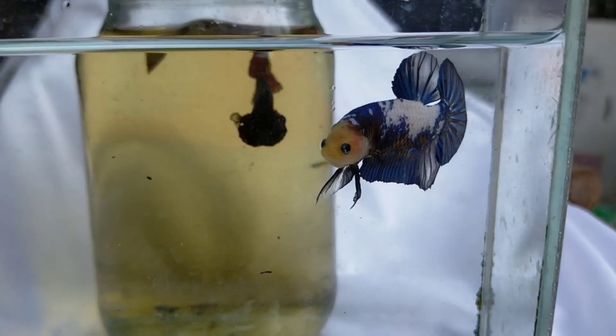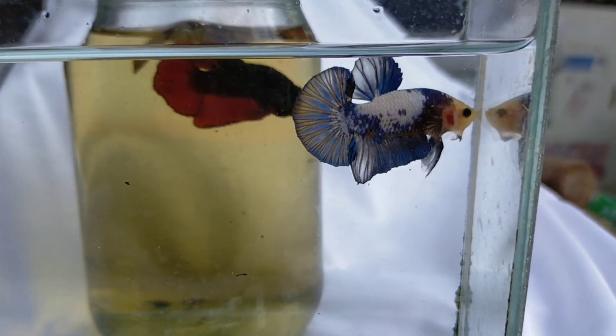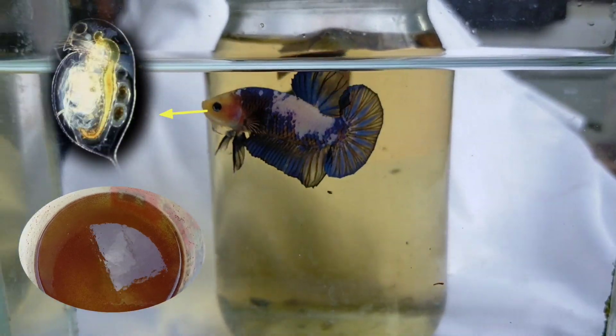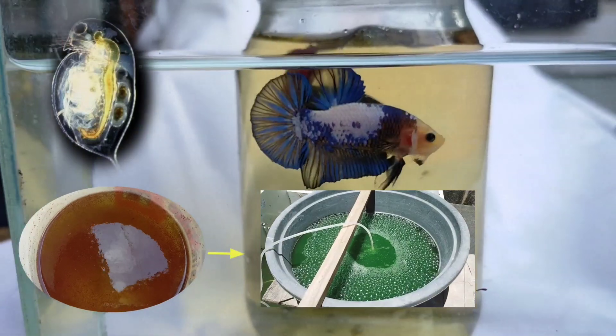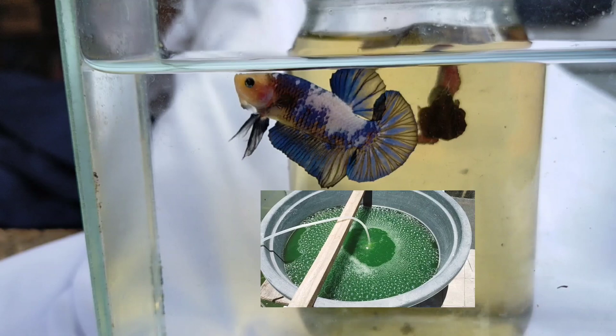Welcome to another episode of Dinri's Hobby. This is a betta fish. Betta fish needs Daphnia, and Daphnia needs green water. Then the green water produces — oh wait, intro first.